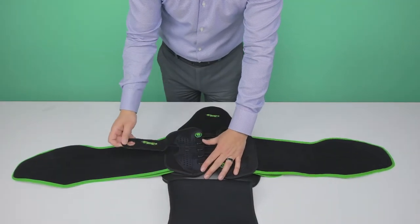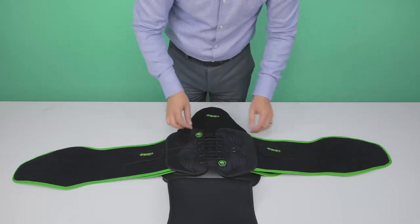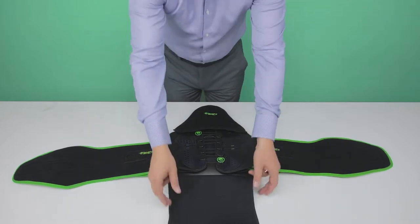Turn over and place the pull handles back to the starting point. Close the back cover onto the rigid posterior panel.